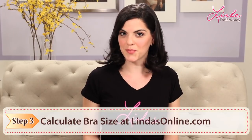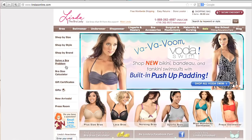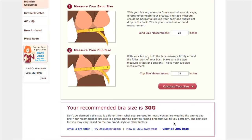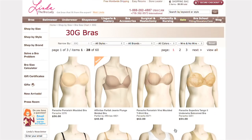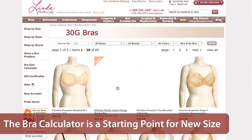Step 3: Calculate your bra size. Log on to LyndasOnline.com and click on the bra calculator page. Input your underbust and your cup size measurement and click 'Calculate My Size.' Don't be alarmed if this size is totally different than what you've been wearing — a lot of women have been wearing the wrong bra size. The bra calculator will just give you a starting point for a new size.